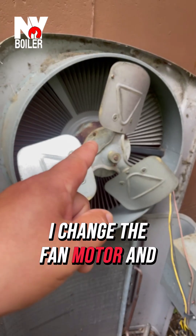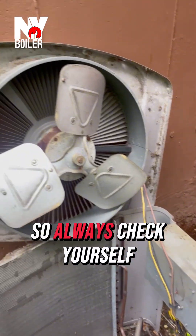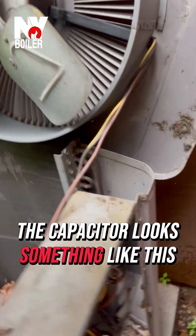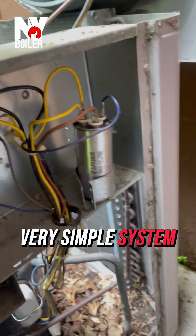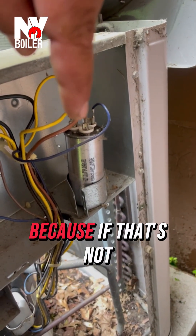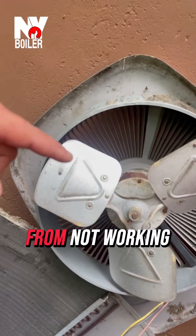It's very possible I change the fan motor and then as soon as I put it on, we still have issues with the capacitor. So always check yourself — if the capacitor looks something like this, that's the capacitor and that's the contactor. Very simple system, but we got to check the capacitor because if that's bad, that will prevent the fan motor from working.